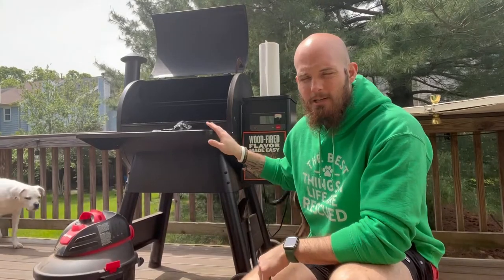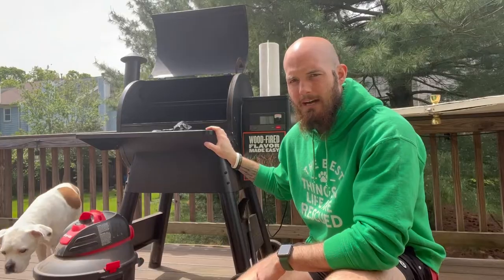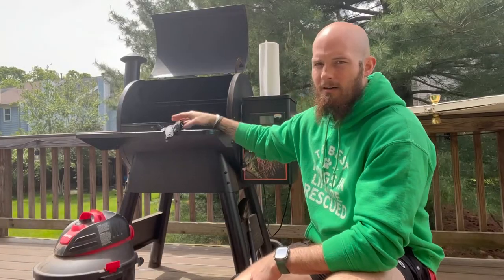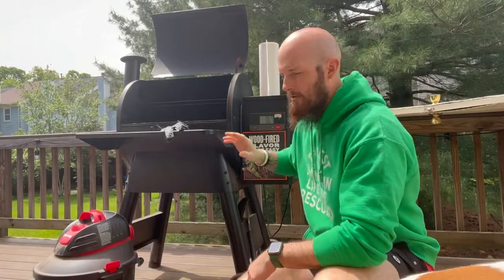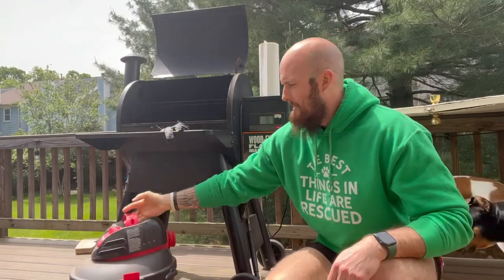Today I wanted to show you guys just how simple it is to clean out the Traeger 560 Pro Series. All you need is a pair of gloves, some paper towels, and a little shop vac bag.